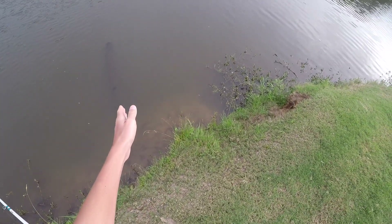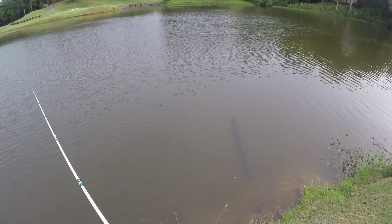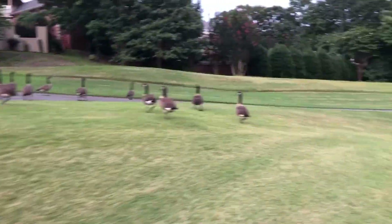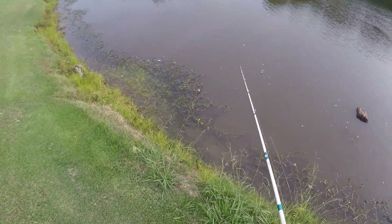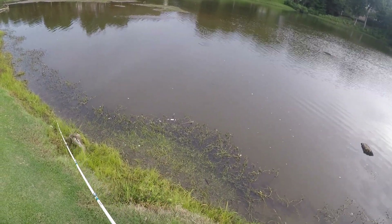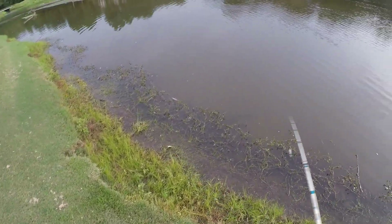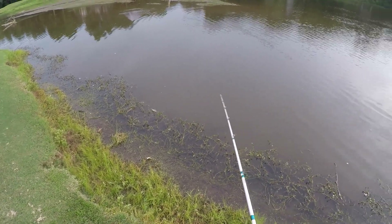I for sure thought I'd get one on that drain right there, but nope. A bunch of geese just landed. I'm just going to try to work the whopper plopper across this channel — there could be fish chasing baitfish up it, but it's super shallow. Hopefully hook into a 35 pound bass. Maybe. Wish me luck.